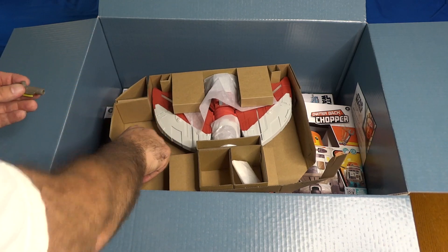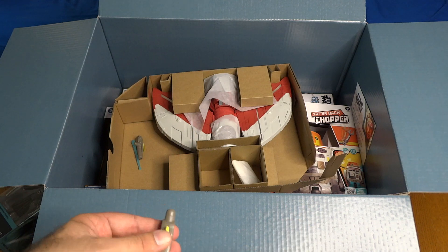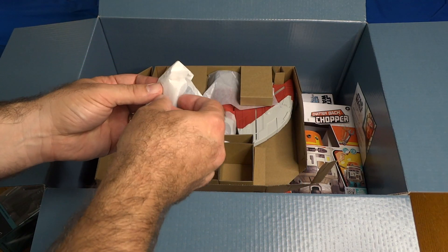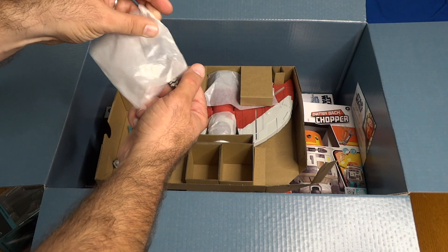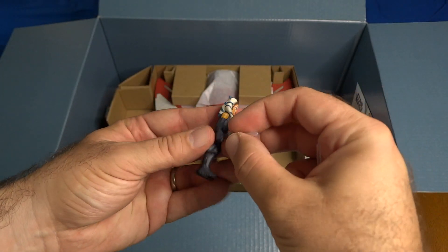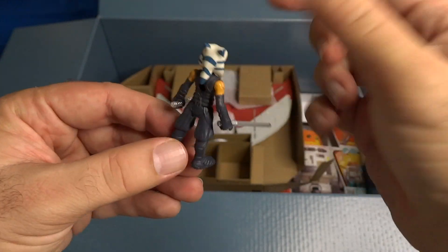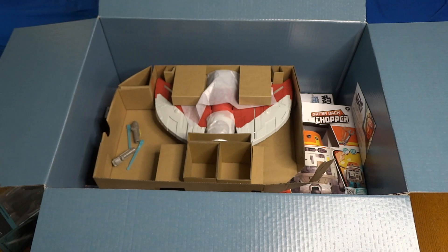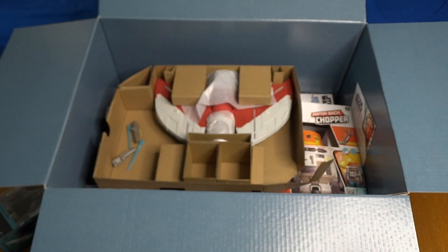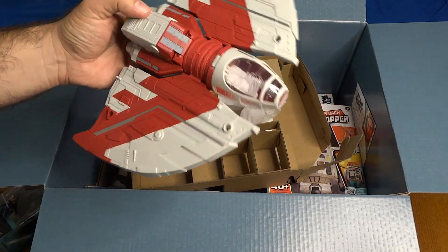Opening the two little pouches: one had two turret guns, and the missile just slides right in — you press it and it fires out. The other pouch is Ahsoka herself and her two lightsabers — no Sabine figure, just Ahsoka. Comparing her to the Book of Boba Fett version: same figure. Then let's get the T-6 Jedi shuttle out — it does have landing gear that comes down on both sides.